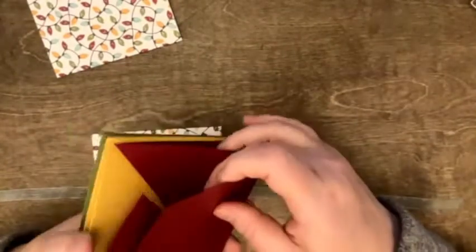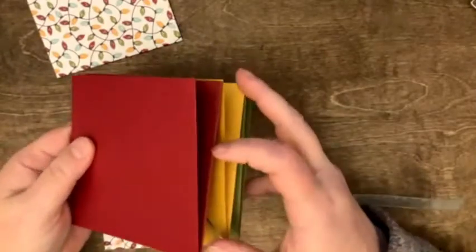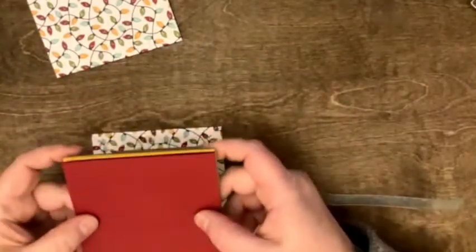Okay, so remember I said this is our upper corner. This is the loose corner on the red — this is the one that's all sealed up. So this is going to be the way our book opens.